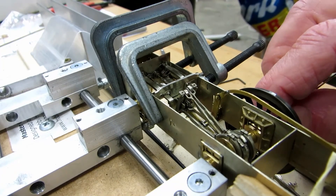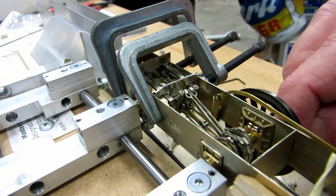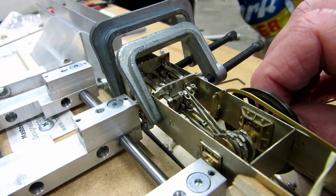It's all a little bit loose, a little bit wonky at this stage, but you can get the idea of the system.